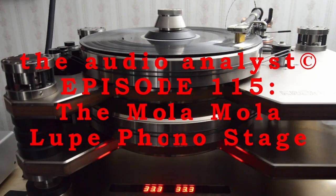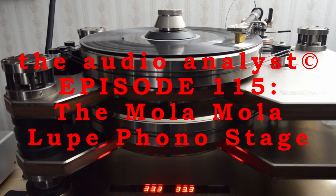Hello everyone, I'm Greg Weaver. Welcome to The Audio Analyst. The first weekend in March saw me attending the end of a week-long press event held by and at GTT Audio and Video of Long Valley, New Jersey, to celebrate their appointment as the U.S. importer and distributor of Vivid Audio.